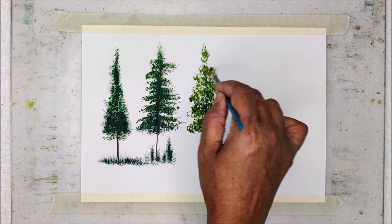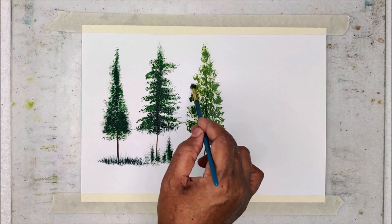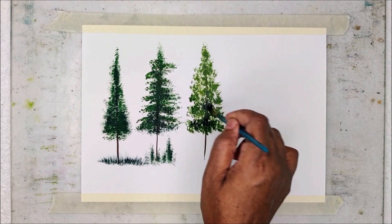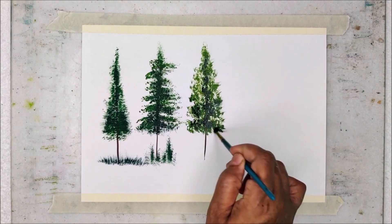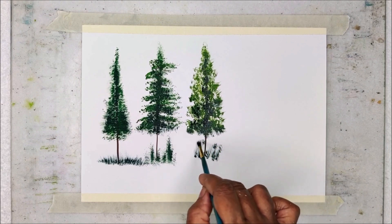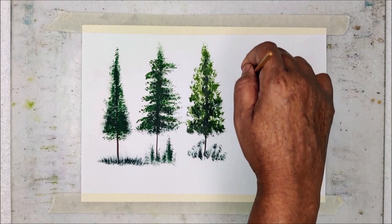If you use watery consistency of the color, you won't get proper results. So always try to use creamy or milky consistency of colors when you are trying to create this kind of foliage. You can see how I am moving my brush and creating foliage. You can follow the same protocol when you are using an old brush for painting the pine tree. Here I am painting some bushes just below the tree by using the same set of greens and an old brush.